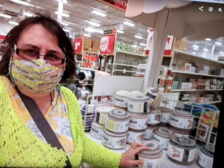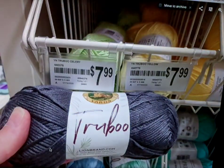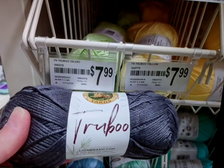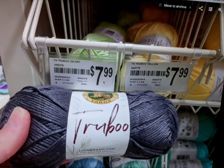Here's another picture of the regular cake. There were no sales at all, and it was so windy — as you can see my hair is all over the place. I had the window open while I was driving. These went down to $3.50, I remember. And this is the yarn that I fell in love with — the True Boo Lion Brand. It's 100 grams, and here's the price: $7.99 Canadian. And these were the colors they had.